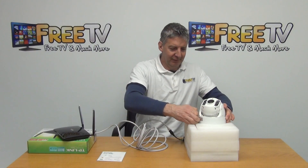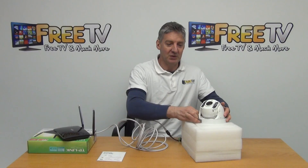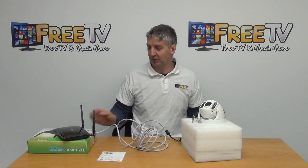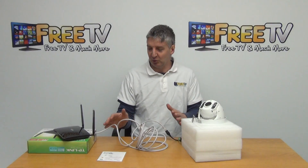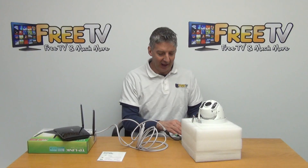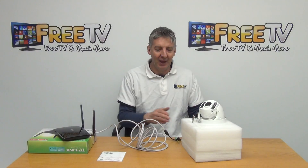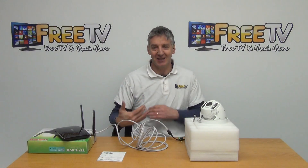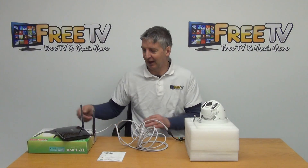Looking at the actual PTZ, this is the overall size of it and there will be a bracket on it. When you receive the kit, you find a safe, dry location to store your router, mount the PTZ where you need it, connect it via the LAN cable, and connect the power unit. That's step one. The next step is to set it up so you can view it on your smartphone, which is an extremely simple process.